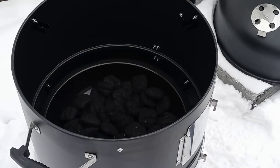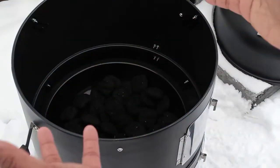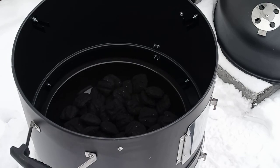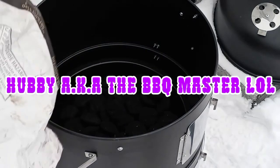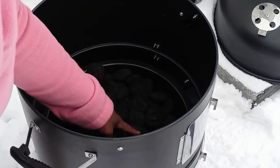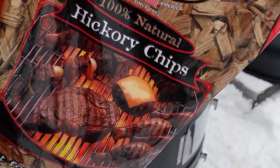Okay, my YouTube fam, it is brick out here — cold as heck! I got my charcoal down here. Usually the hubby does all this, so bear with me. We got our charcoal down there and now I'm putting in some hickory chips to give it a nice, smoky flavor.